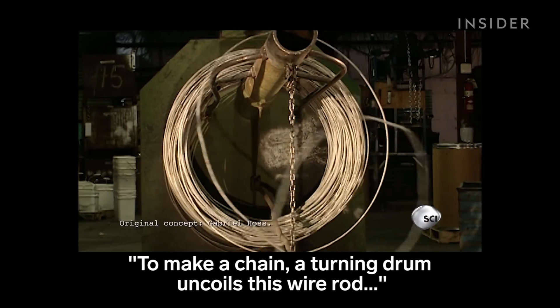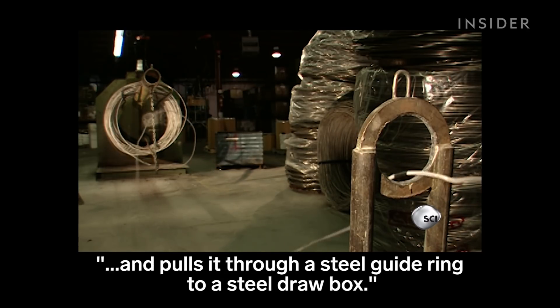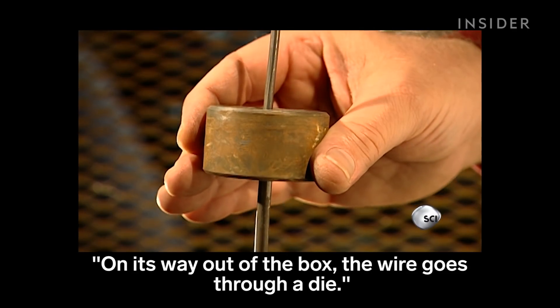To make a chain, a turning drum uncoils this wire rod and pulls it through a steel guide ring to a steel draw box. Grease inside the box lubricates the wire. On its way out of the box, the wire goes through a die.